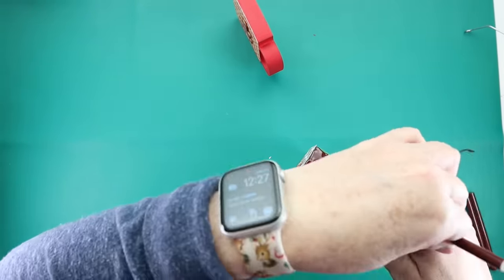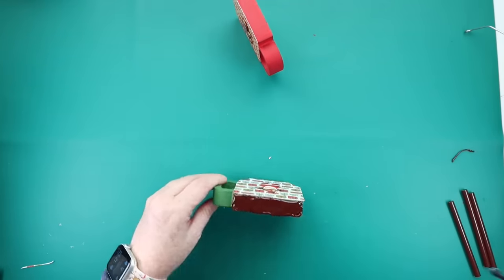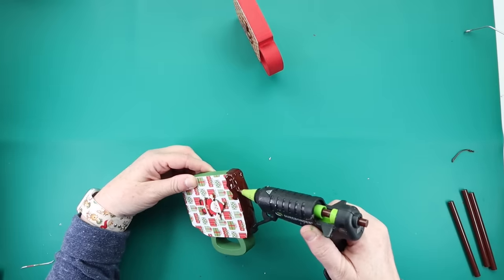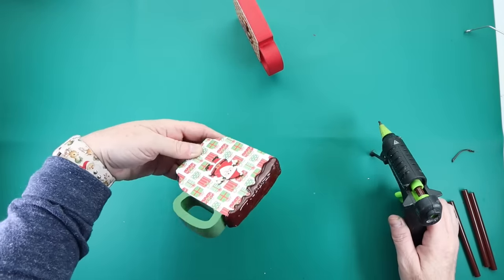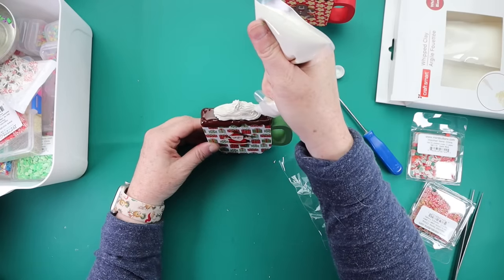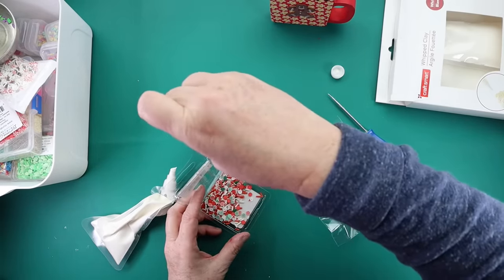Quick tip: if you're working with colored glue sticks and you have to stop and start again, you can kind of see the separation. Don't worry — all you have to do is take your heat gun and run it over the glue. It will remelt and make it blend back together. Keep that in mind if you're doing a really big area where the glue is starting to dry as you continue to work. Once the hot glue was dry, I grabbed more of my whipped clay and faux sprinkles, put the whipped clay down on top of the brown hot glue, added my little faux sprinkles before that dried, and then these cups were good to go.